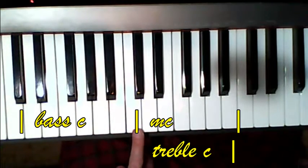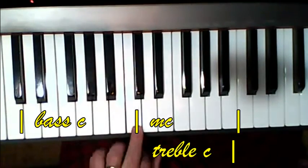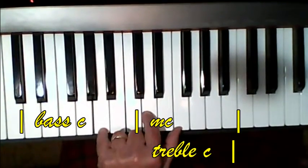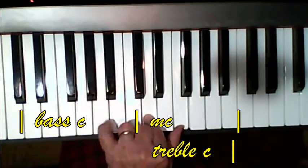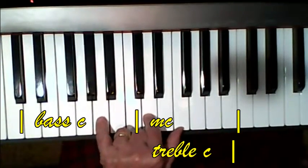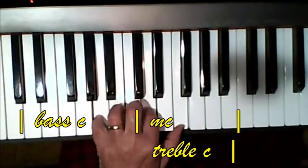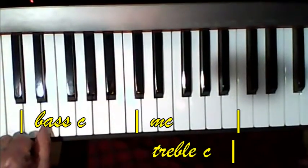So the left hand — notice the three finger is on middle C. So it's one, three, five. Then the two finger and the five finger, and the little finger stays the same. And then you go down here, you're going to move your thumb down.